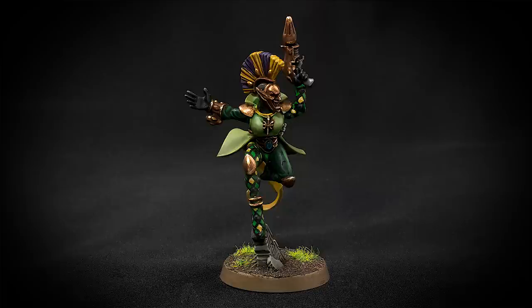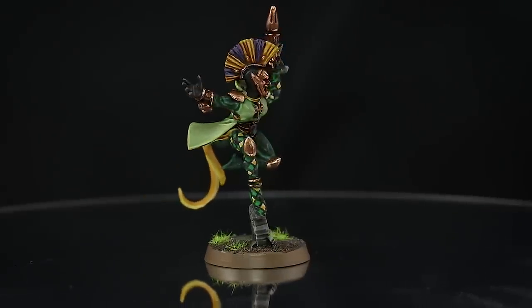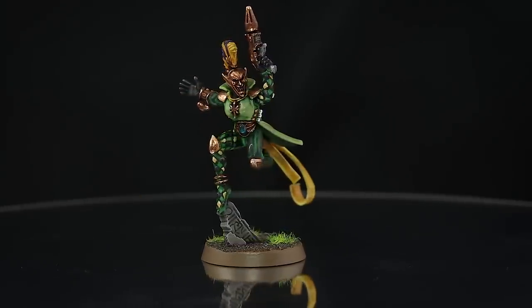Welcome to this painting tutorial. Welcome to this video. In this video I'm going to show you how I painted this Veiled Path Harlequin for Warhammer 40k.